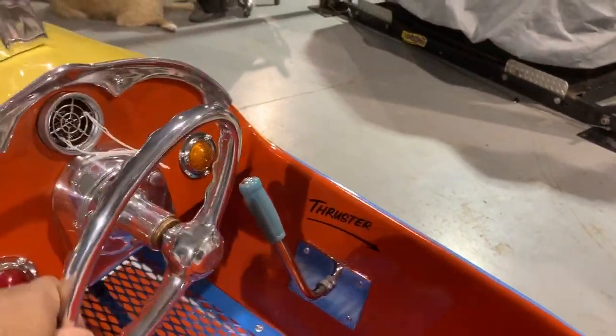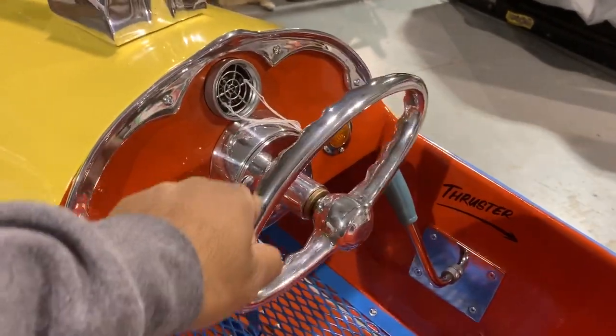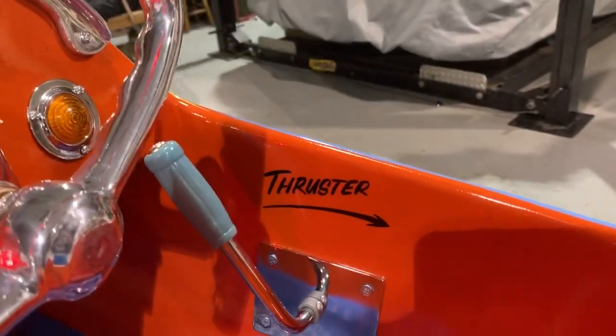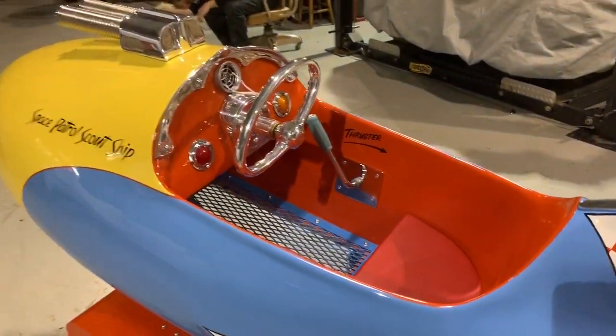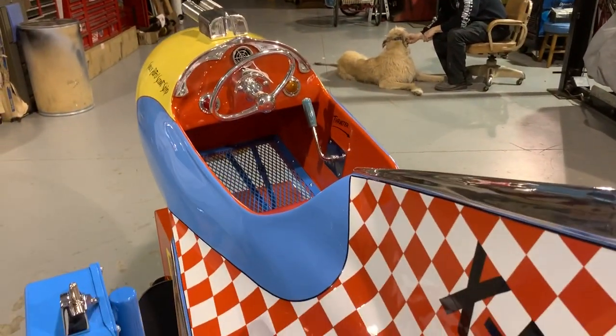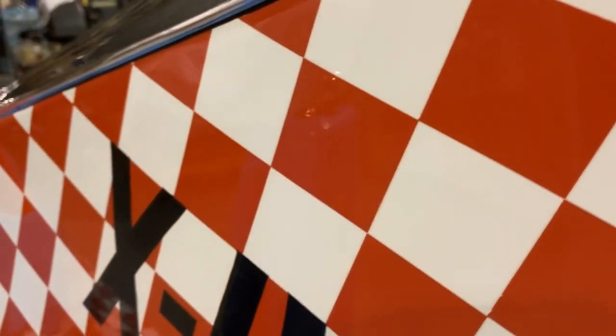The rocket has a few great features. As a child would be in the rocket, they can move it left to right. And you have a pull bar back here that increases the speed of the ride itself. There's one little feature left that I'll let you see when we start this up. But as you can see, all this has been painted with automotive paint, and it's about as close to flawless as you can get. It's absolutely beautiful.